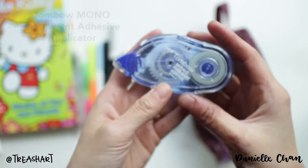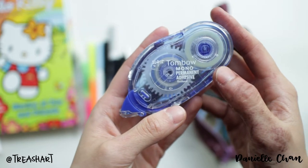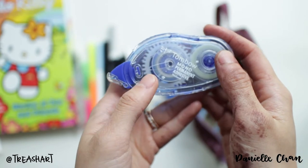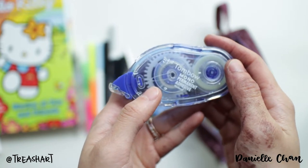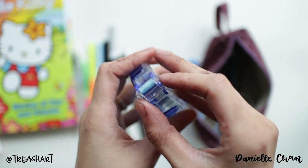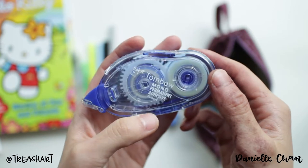I got the Tombow Mono Permanent Adhesive. I was using a Muji one except that it ran out and I don't have a Muji around here. This works too — I feel like it's a little wide for my personal taste, but it works great.